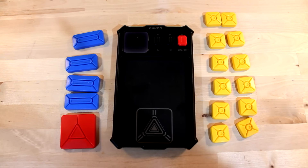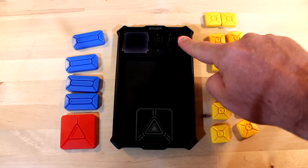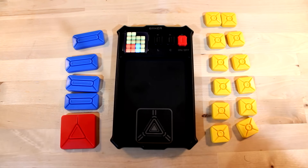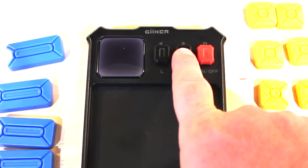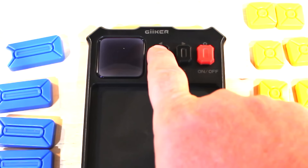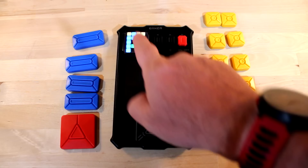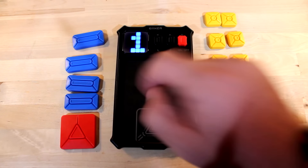Getting started is really easy. You just hit the on-off button and hold it for a second. It uses two AA batteries, which are not included. I've reset it to level one, and if you want to go forward to a harder level, you simply click on here. You'll notice if I go back twice it's going to say 5, 1, 1 — so there are 511 total levels, and that's the most difficult. I go forward one to start back over at level one.